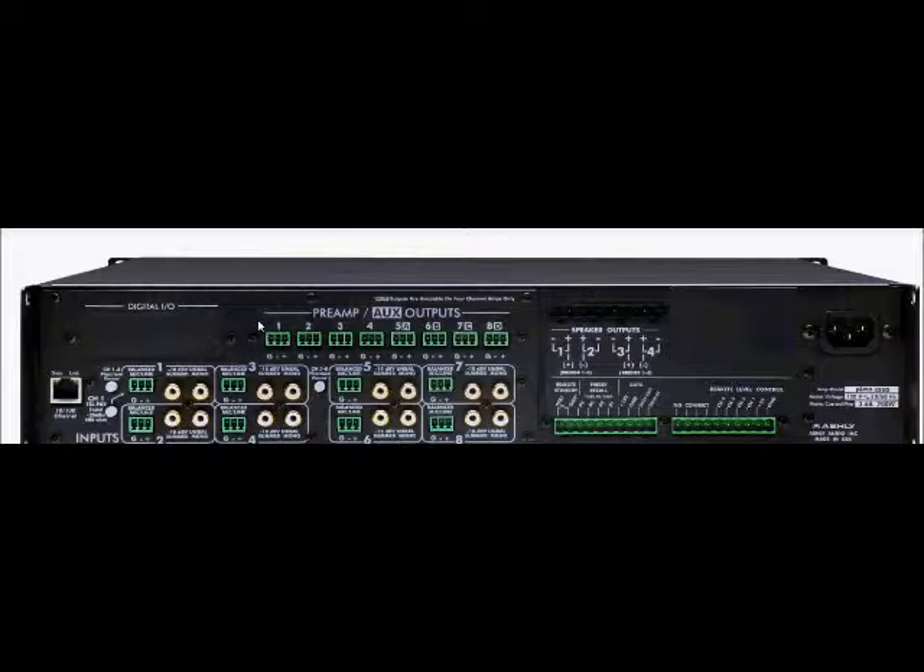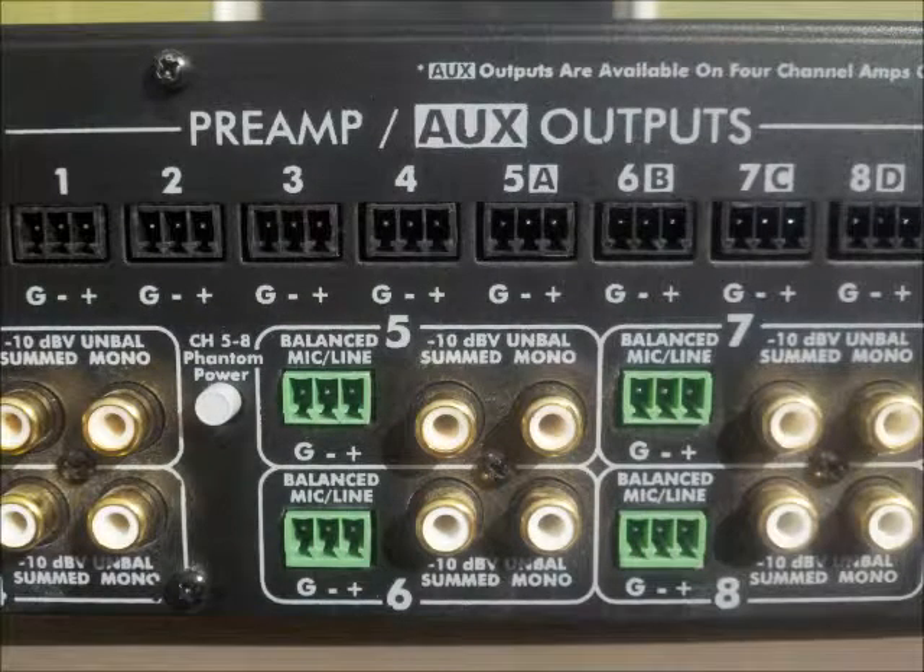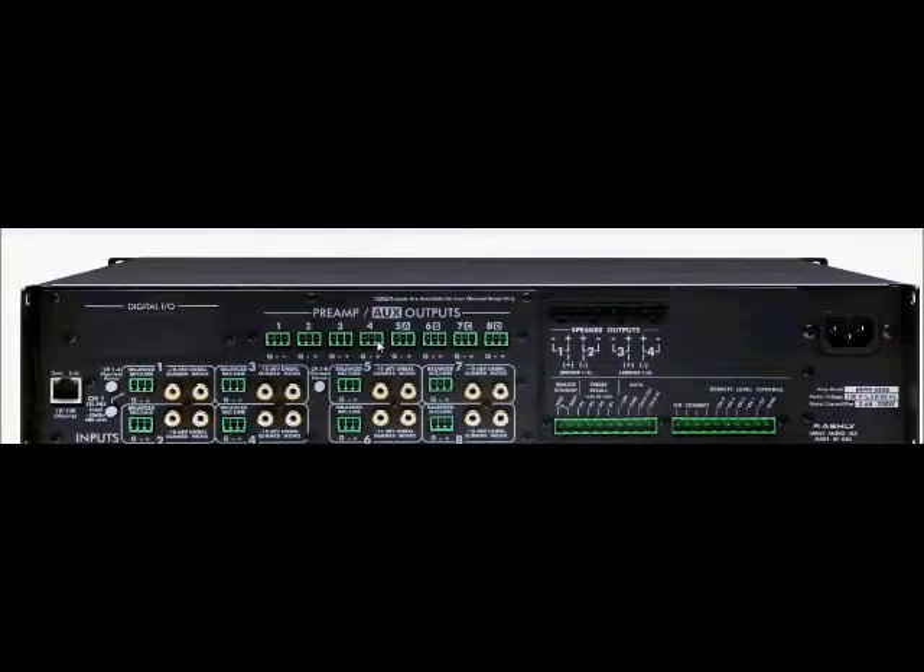In this section, you will notice eight pre-amplifier auxiliary outputs, which allows you to route signals from the matrix mixer to anywhere your system requires. For example, you can send the signal from channels 1 and 2 to recording devices, channels 3, 4, and 5 to external amplifiers, and channels 7 and 8 can be used to send the signal to either powered speakers or powered subwoofers. It is important to keep in mind that these auxiliary outputs directly correspond to the speaker outputs that you see here.